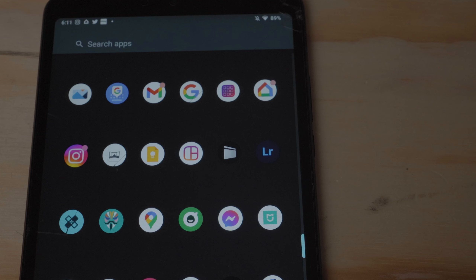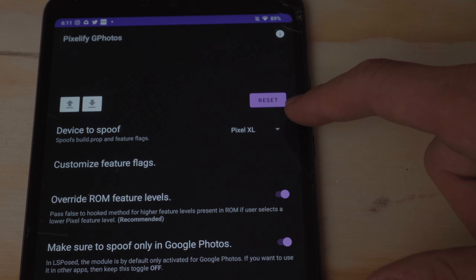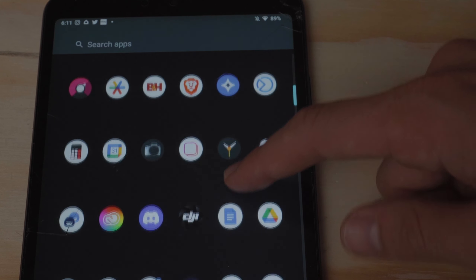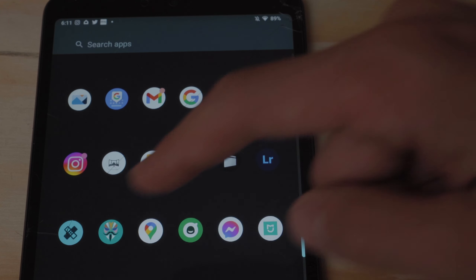The first use case is using it for my unlimited Google Photos backup hack. I have a very old tablet — it's no longer supported via firmware updates, it's rooted, it's got a custom ROM, an unlocked bootloader, and I have a spoof patch which allows me to take advantage of the Google Pixel 1 unlimited full resolution backup.